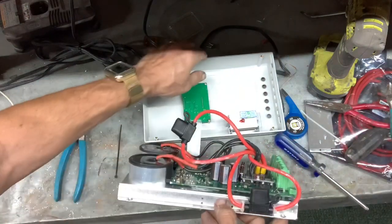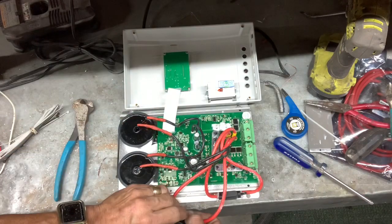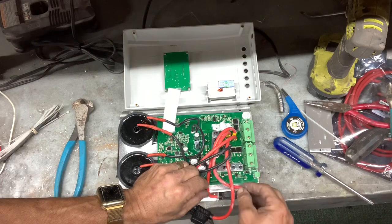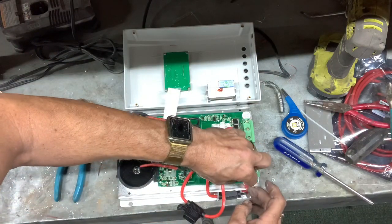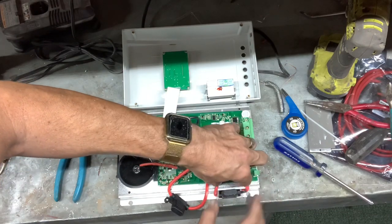Now the fuse holder is held in. You'll have to do the same with the second one, which will go on the other side, and we have to make little slots in the casing to hold these wires in, once we figure out exactly where they go.